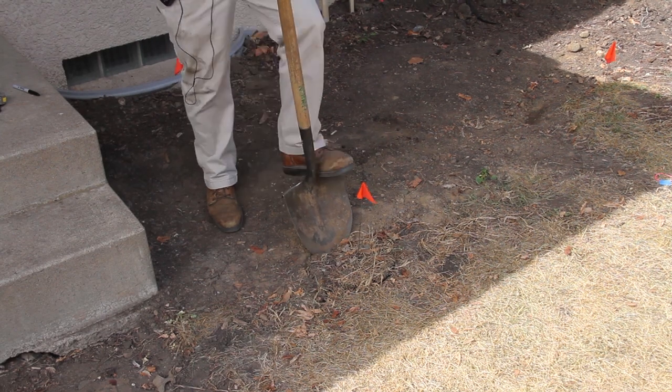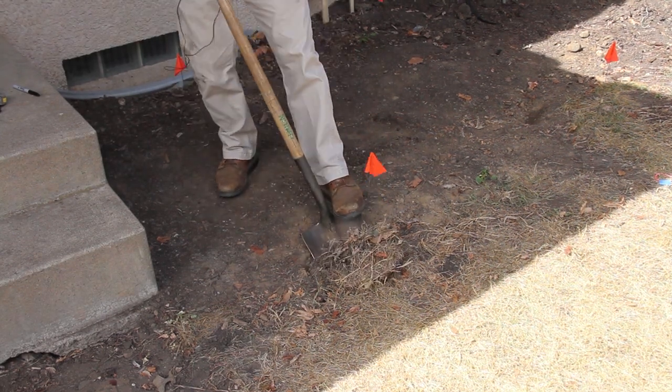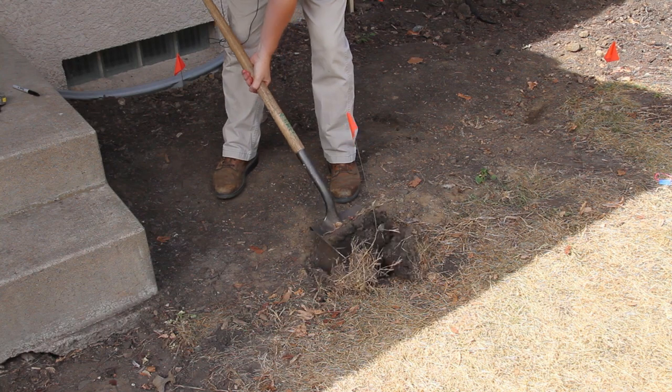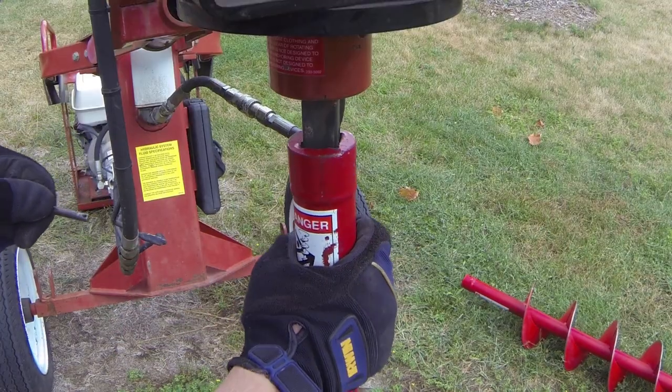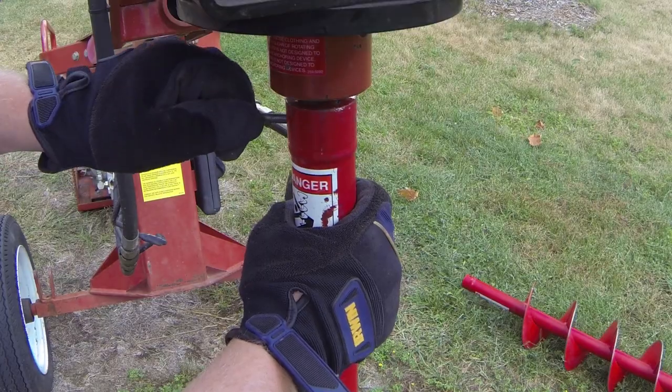Before I start digging, I like to dig out a small hole centered on each hole location. This helps the auger from wandering offline when you first start digging. Next, I attach the auger bit to the drive shaft, and I'm ready to start the engine and dig.